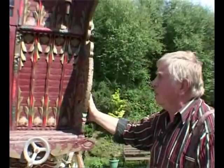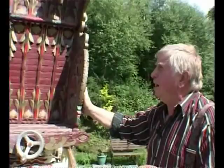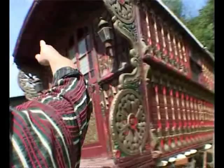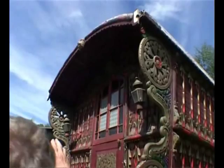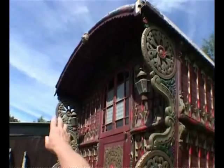Coming round the front of the van now, we have the beautiful Catherine Wheel brackets. This wagon, as I said, is a later van and this style of bracket was very much in favour at that time. We've also got the typical Dunton carvings on the crown board with the horse's head with the whip crop going through it.